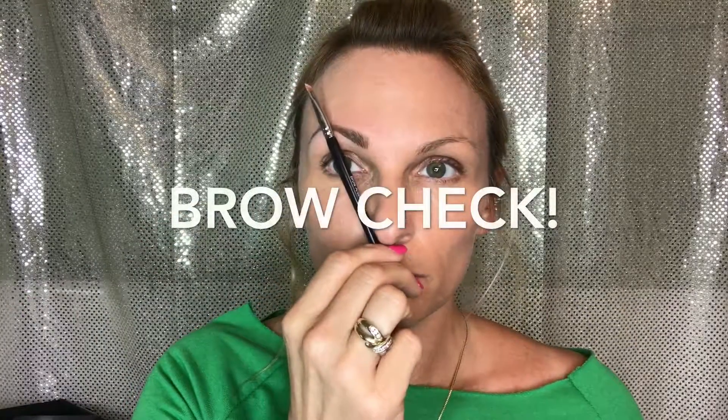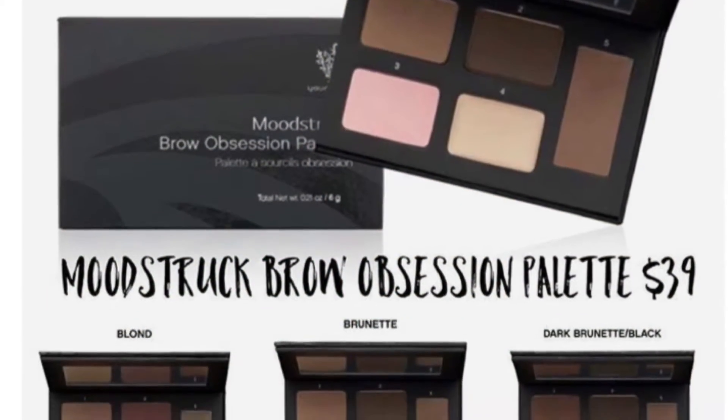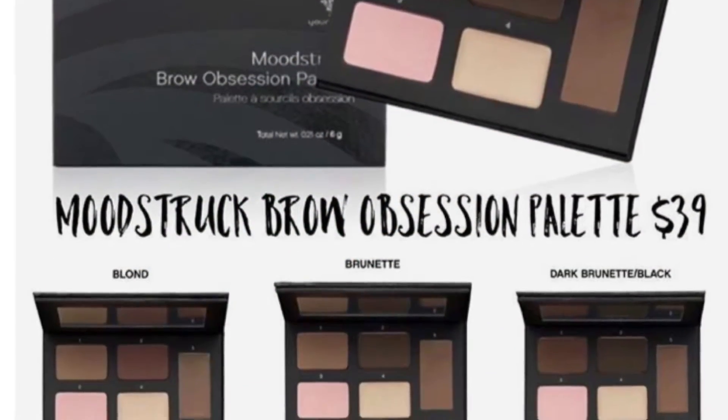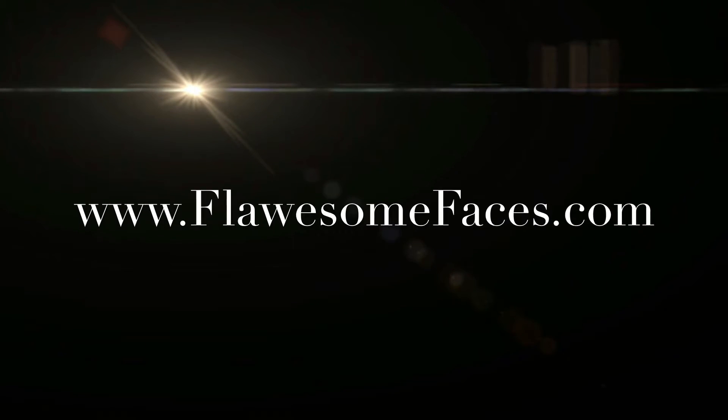Alright, let's brow check it. Everything's in the right place — we're good to go. The Moodstruck Obsession palette comes with three different shades for $39, and you can find this on FlossomFaces.com. Thanks so much for watching.